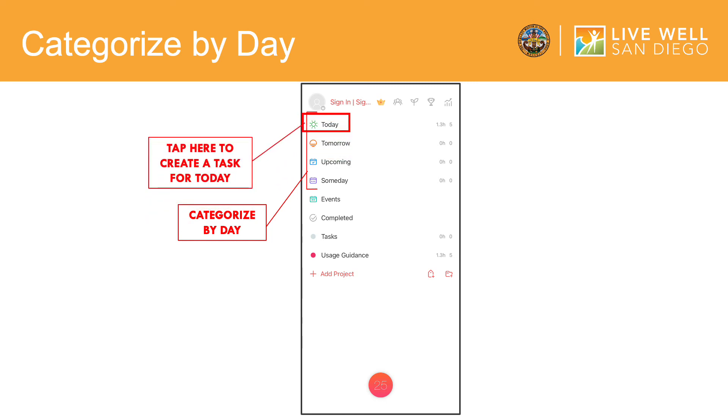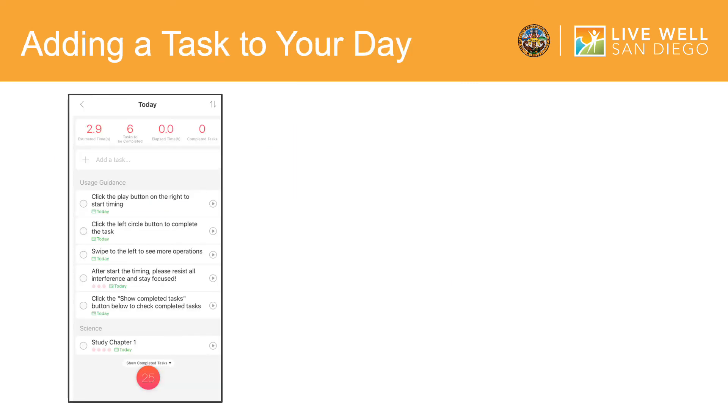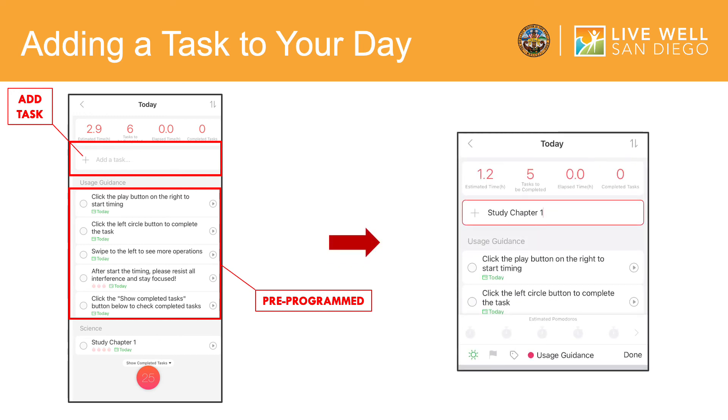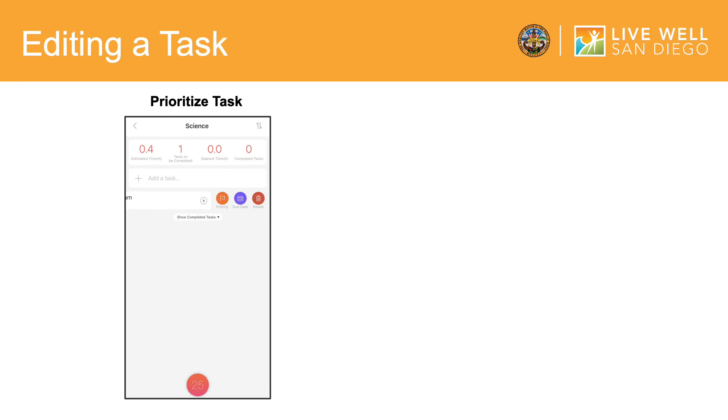Tap here to continue, then tap the gray plus sign to begin to add a task. The tasks you see here are pre-programmed in the app as examples. Once you tap the gray plus sign, your screen will look like this. You can type in the name of the task you would like to work on for the day in this box. In this example, the task is Study Chapter 1. If you would like to edit your task, tap and hold on the task then slide your finger to the left. Three circles will appear.